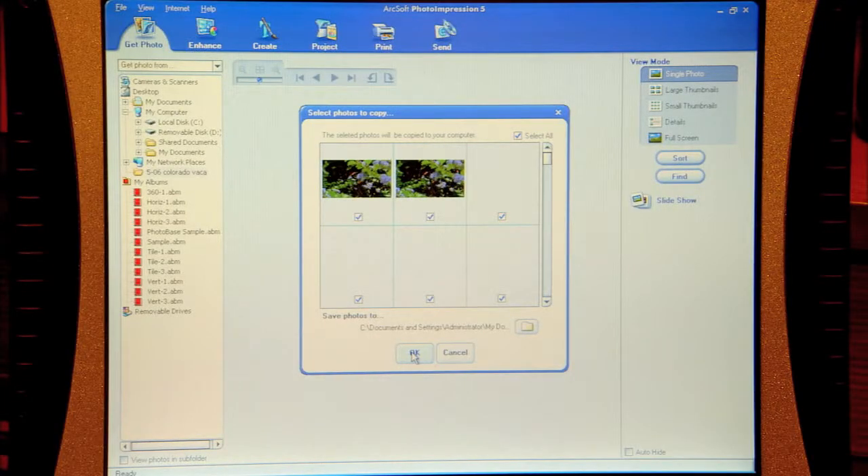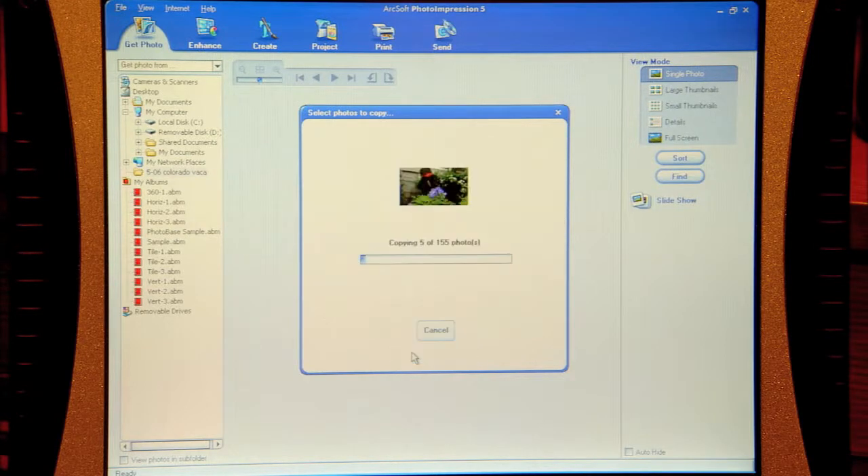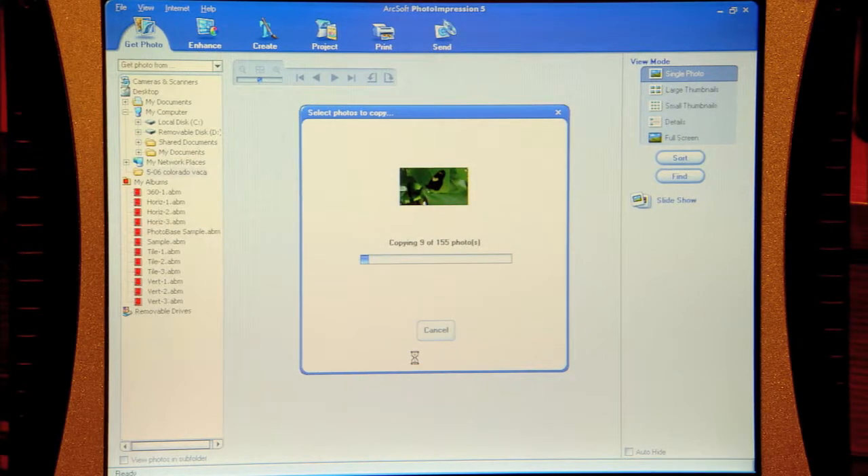Very simply, the software launches right on your computer. Go ahead and hit download. Here they come right away. See how easy that is? Now, while we're waiting for those to download, the next thing we're going to do is go through all these images and maybe select a couple that we really like.